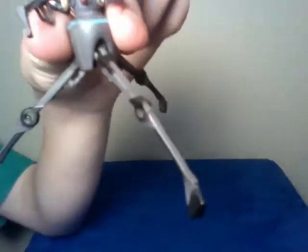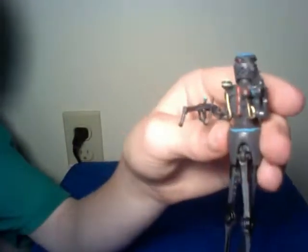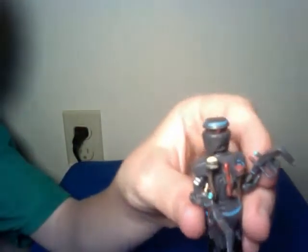He does have some poseability. He's got moveable tri-tread legs — they can all fold out so you can sit him down like that. You can pull him in, and you can kind of twist his head and move the arms, and that's pretty much it. So thanks for watching and I'll see you guys later with another video review. Bye.